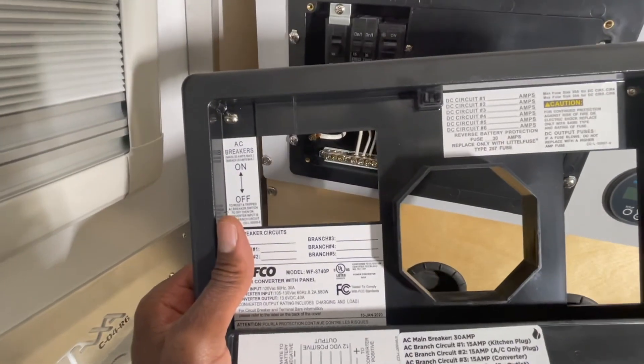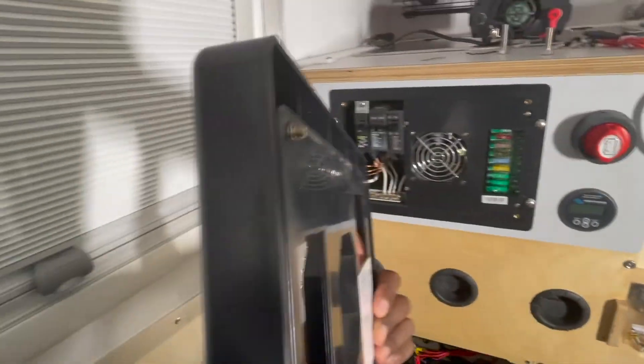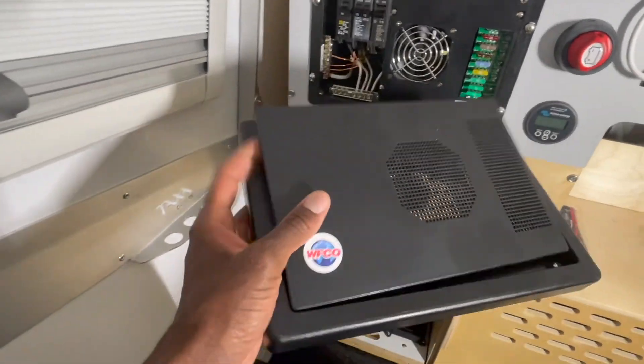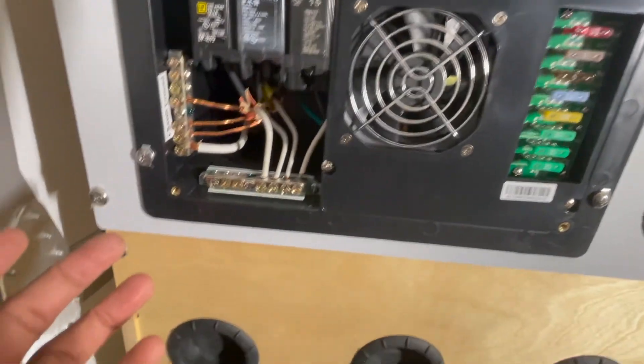To disconnect it, disconnect the negative cable first and then disconnect the positive, then the reverse to reinstall. I also have this panel off — it's basically the four screws we talked about and they don't actually fall out of the panel, they kind of stay in there. I'll put that off to the side.